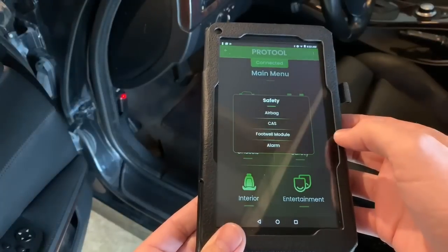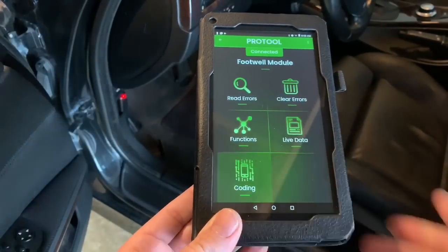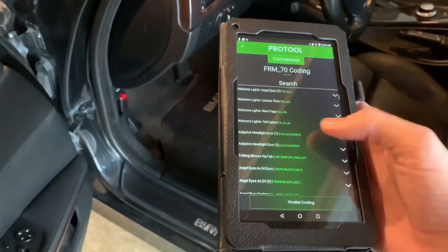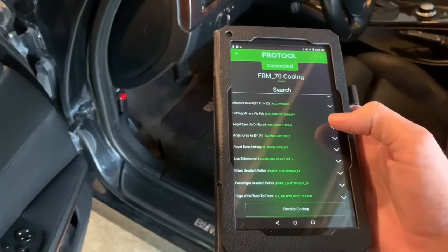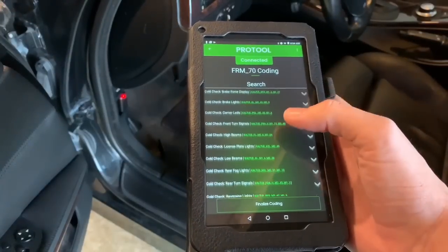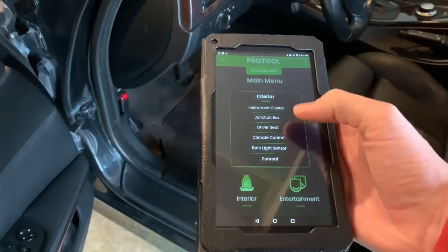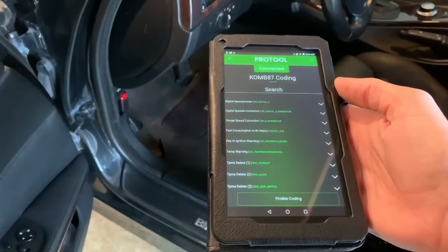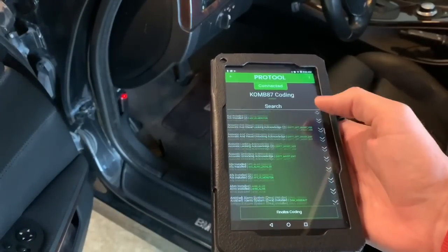Good, cleared. Since I have the coding functionality, this is where I can change all kinds of things — for example, Angel Eyes as daytime running lights for Europe, which is what I have. This is just a slew of footwell module coding options. Look how long this list is — this is just the footwell module alone. Under interior, say instrument cluster, you have coding options in there too. The list of coding options within each section is very extensive.